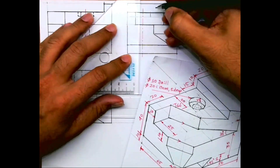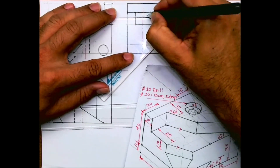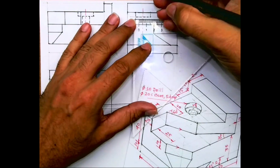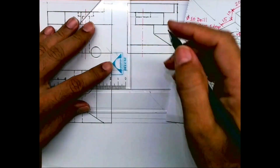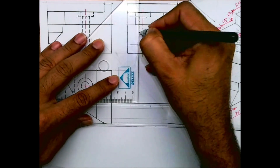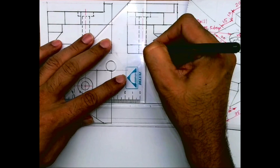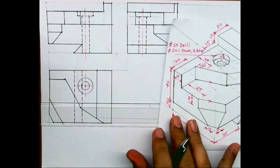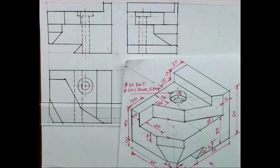I hope you people have understood this sum. This is an orthographic sum in first angle. This was a query by one of the students and I have solved it — I hope it is helpful. Thank you. We can write front view, top view, and left-hand side view.